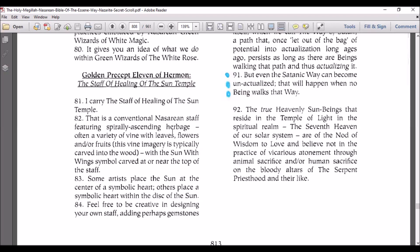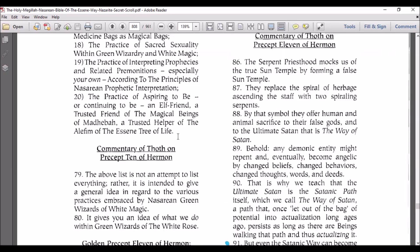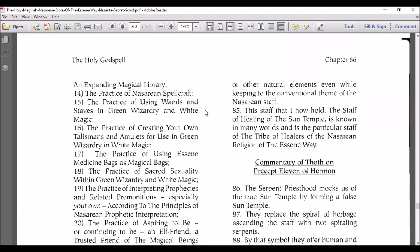Feel free to be creative in designing your own staff, adding perhaps gemstones — it's just like the blueprint of my life, it's so crazy — or other natural elements, even while keeping the conventional theme of the Nazarene staff.